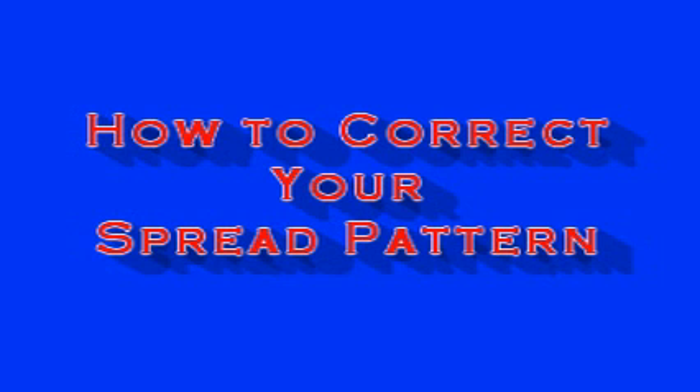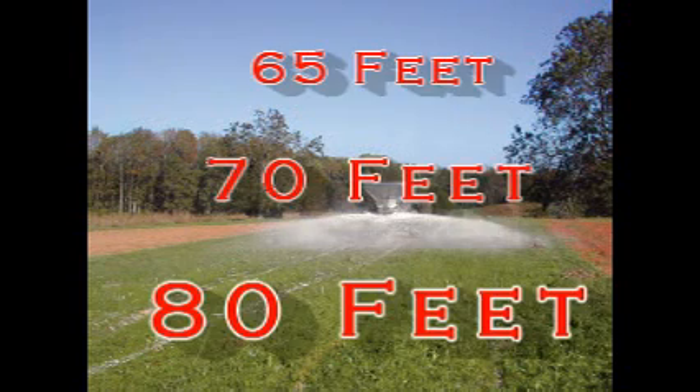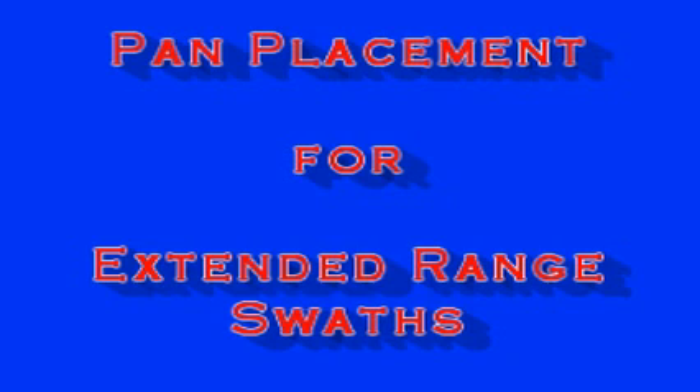There is a separate video on correcting your spread pattern. Do you have a wider swath? Newton Crouch equipment has extended range capability and can spread 65, 70, or even 80 feet. The instructions for setting up a wider swath are detailed in a separate video: pan placement for extended range swaths.